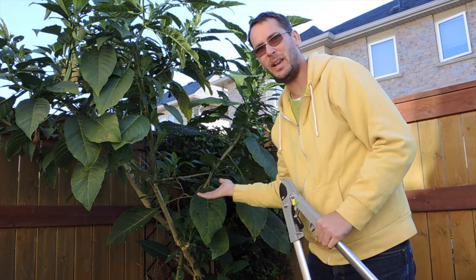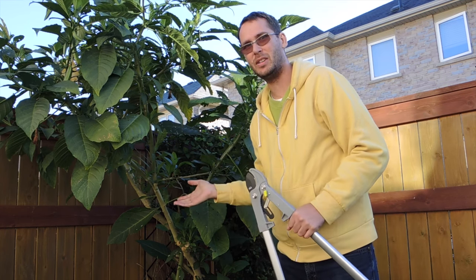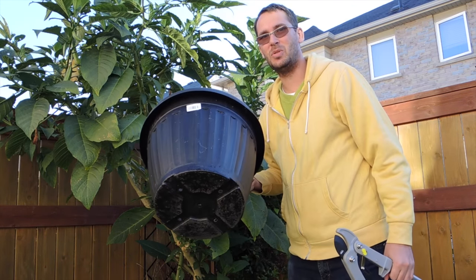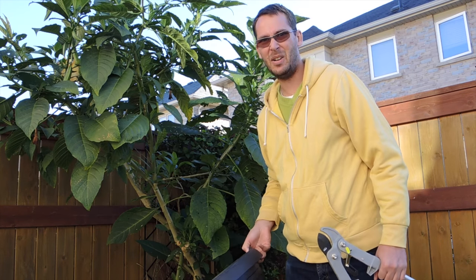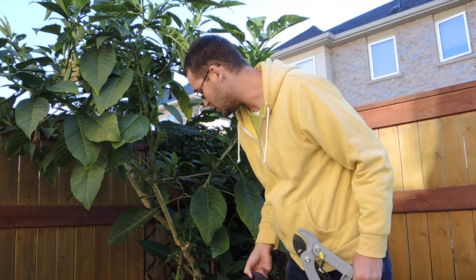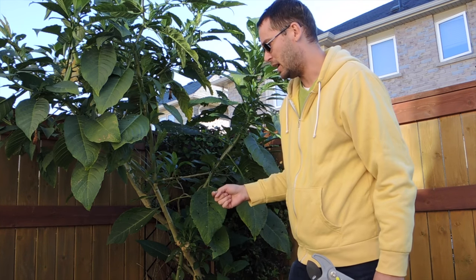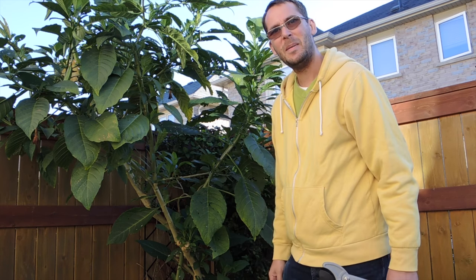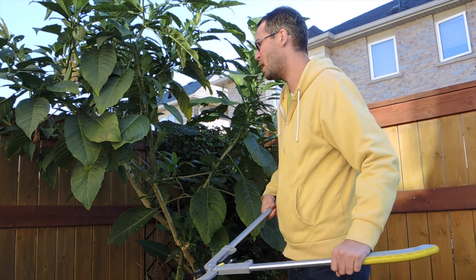Hey guys, welcome back. Today we are going to be cutting back this Brugmansia and putting it into the garage. It's going to need a huge haircut because I'm going to be trying to shove it into a pot this big. The plant itself is probably nine feet tall right now. We got a light frost last night — that's why I'm bringing it in today.